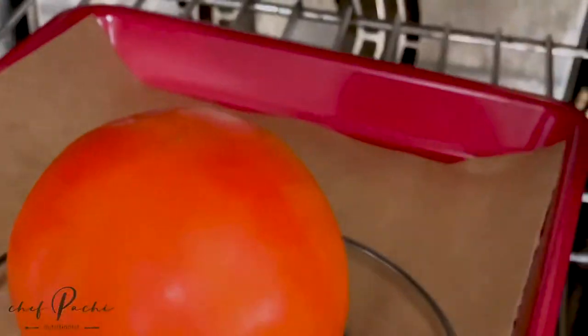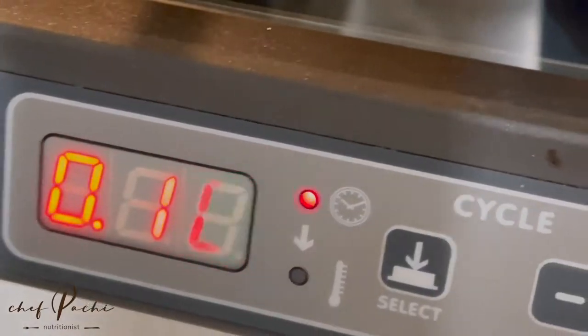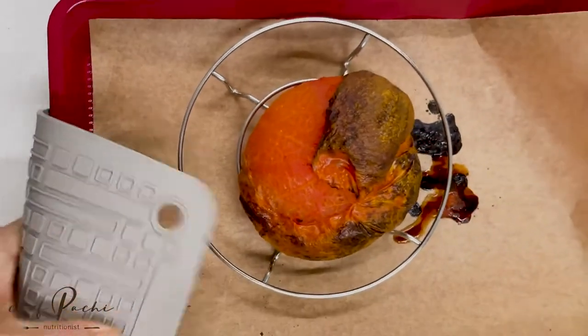Tomato juice, one of Chef Pachi's favorite recipes. Roasted tomato at 425 or 450 degrees for 10 minutes on each side.